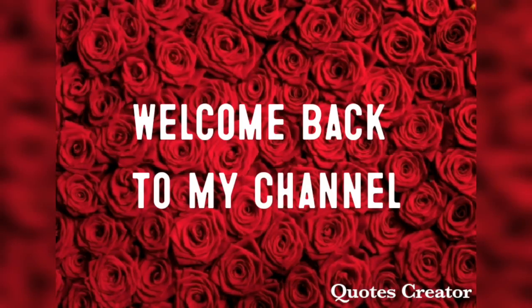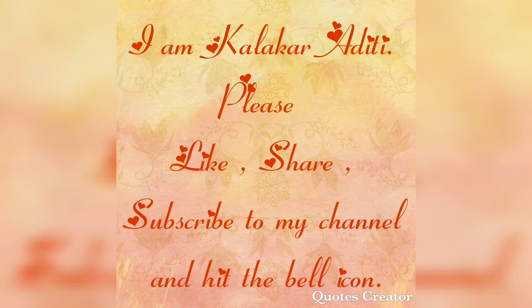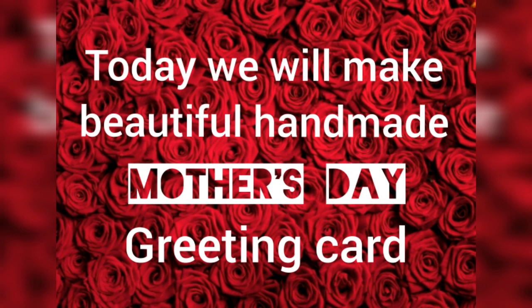Hi friends, welcome back to my channel. I am Kalakara Didi. Please like, share and subscribe to my channel. Today we will make a beautiful handmade Mother's Day greeting card. So stay tuned to the end of this video.